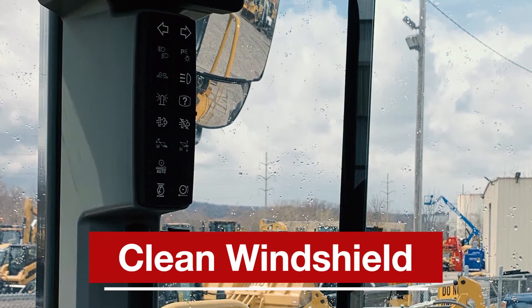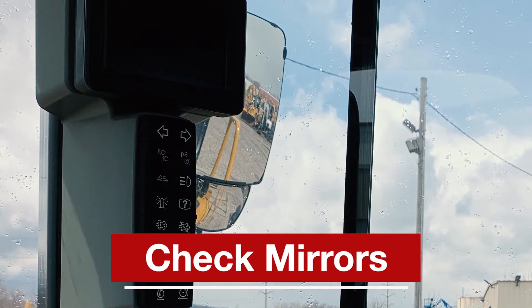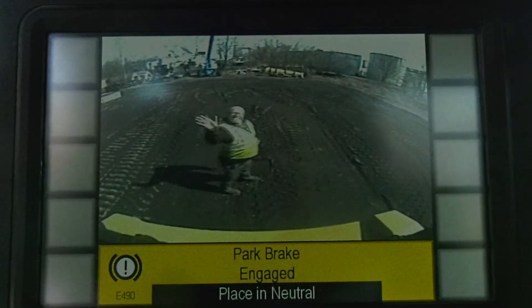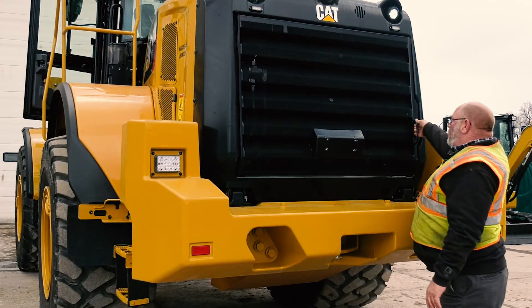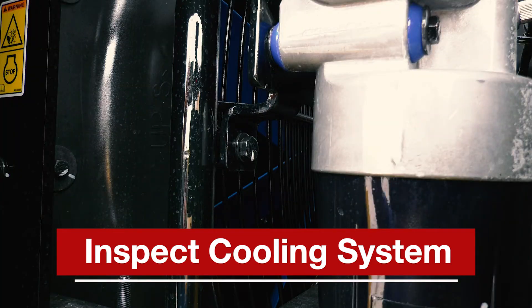Make sure your windshields are clean. Clean and adjust the mirrors for the correct rear view of the machine. Test the backup alarm and ensure the rear view camera is cleaned and working properly. As you walk behind the machine, check your radiator, condenser, and fan for damage, and then clear them of any debris.